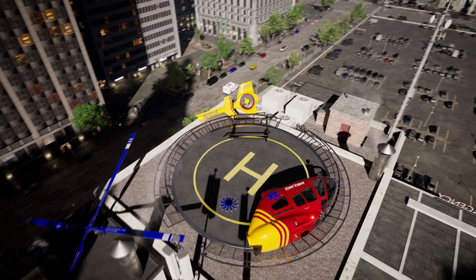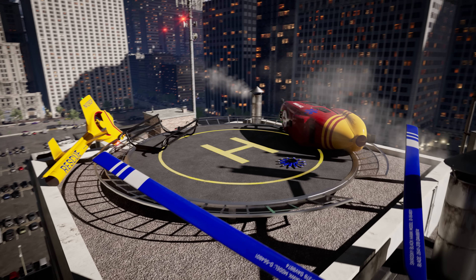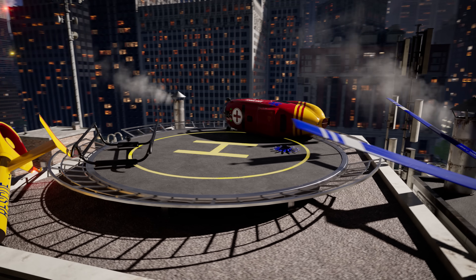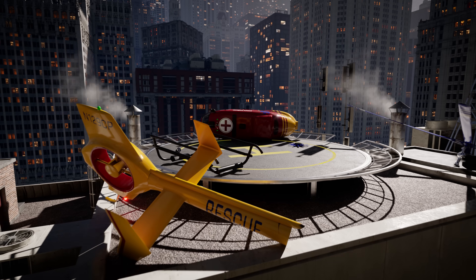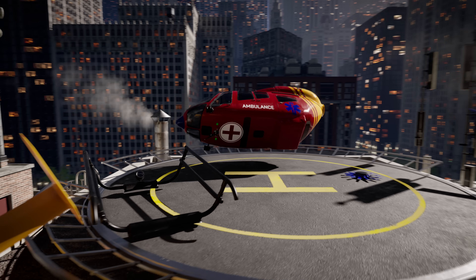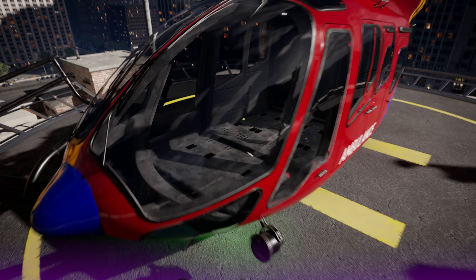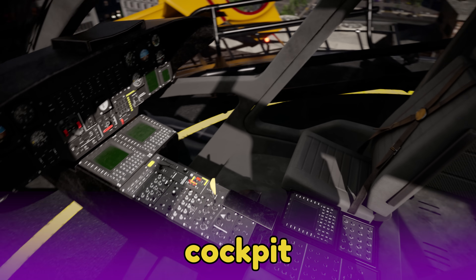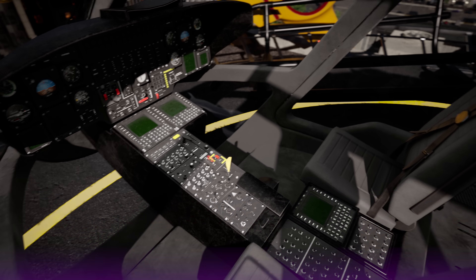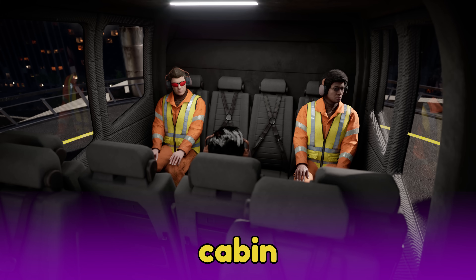Alright! Our new rescue helicopter is ready to be assembled. Let's put this helicopter together as we learn how each part works. The body of the helicopter is called the fuselage. Inside the fuselage is the cockpit, where the crew will fly the helicopter. Behind that is the cabin, where the passengers will sit.